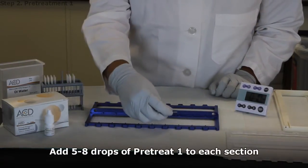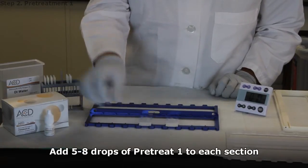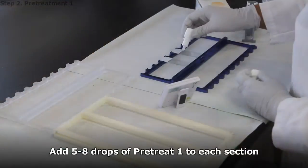Lay the slides on the bench and add 5 to 8 drops, or enough volume to cover the entire section, of Pre-Treat 1 to each section.